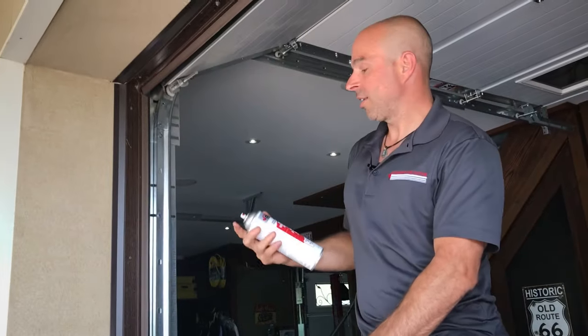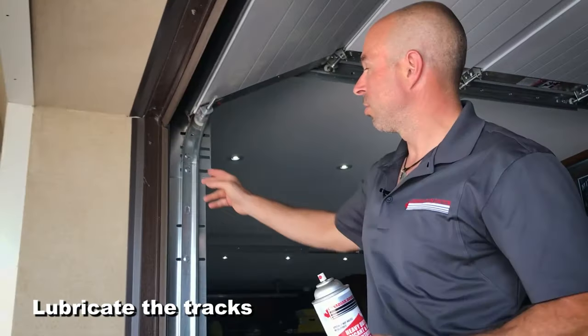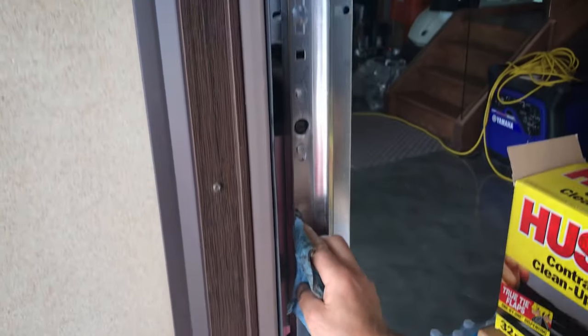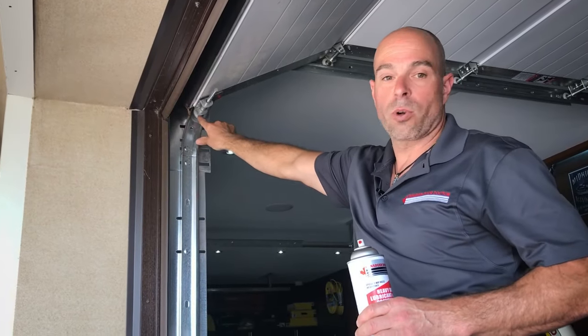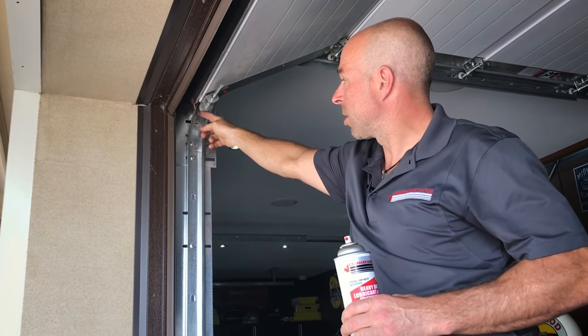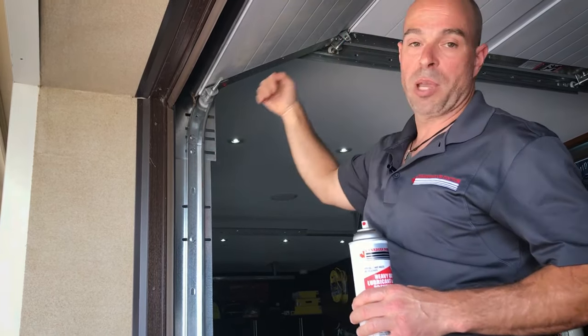First thing we're going to do is lubricate the tracks, and we're going to do it where the rollers run on the back and the front, mostly through the radius. Most homeowners will end up spraying the rollers thinking that the noise is coming from the rollers. If you have a white nylon roller such as this, most likely you're not getting any noise from that roller — the noise comes when it goes through the track and when the panels turn.